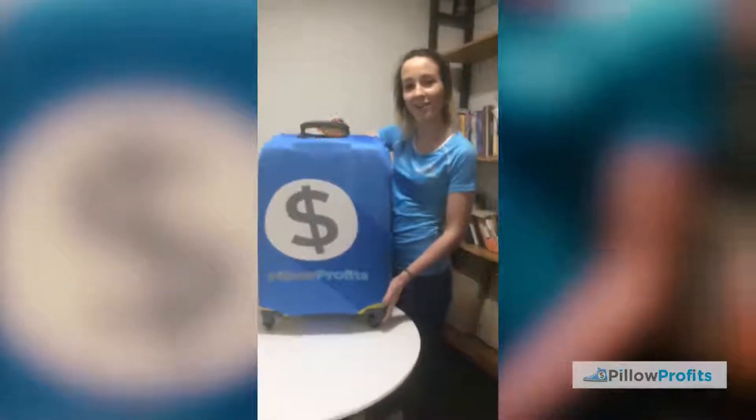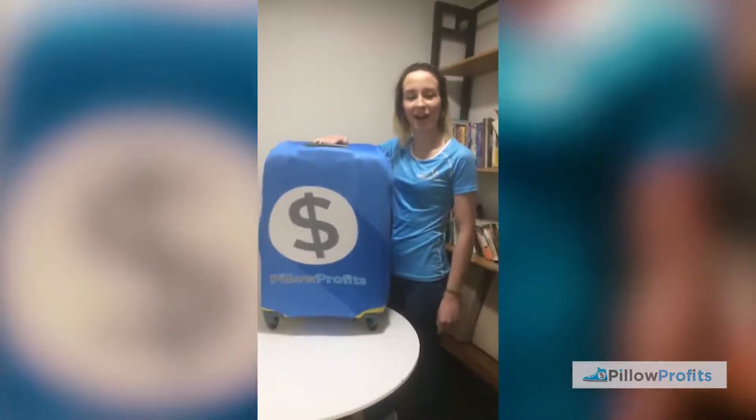And then if we flip it upside down, this is where we do the zip together. Tadaa! You're not going to miss that on the carousel.